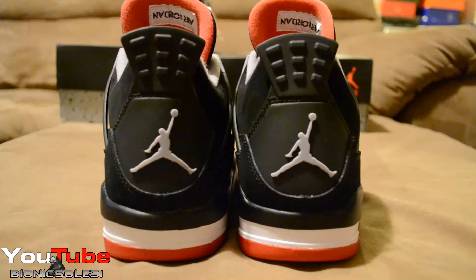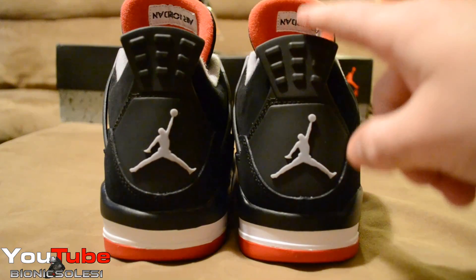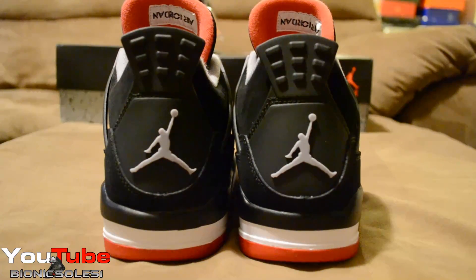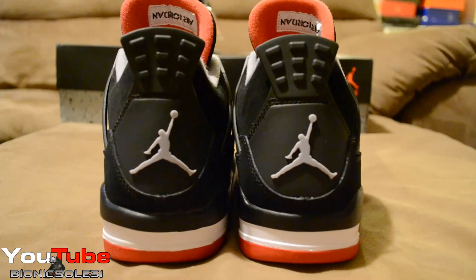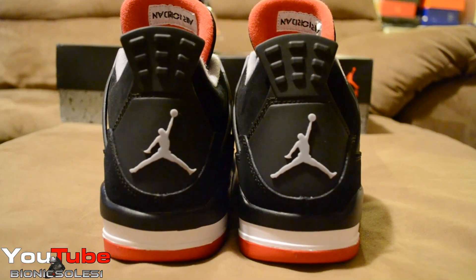Here's the back heel on the two. The cut looks a little different, but if I got a hundred different retail pairs and a hundred different early pairs, none of them are going to be exactly the same on the cut. The materials are exactly the same on both pairs.